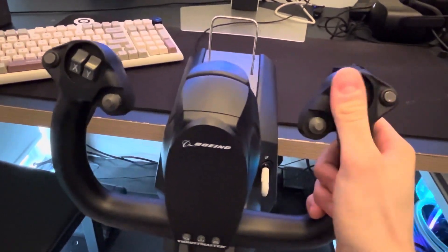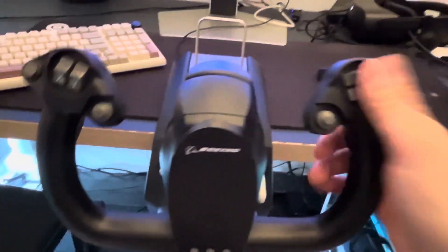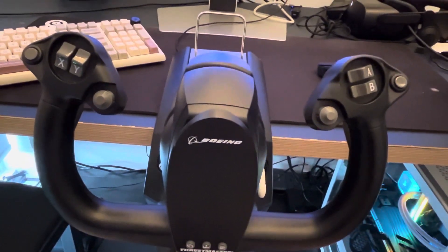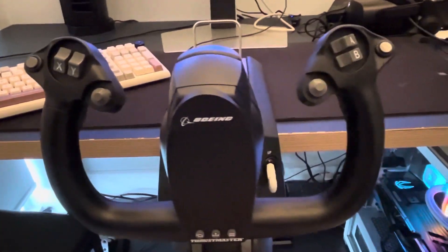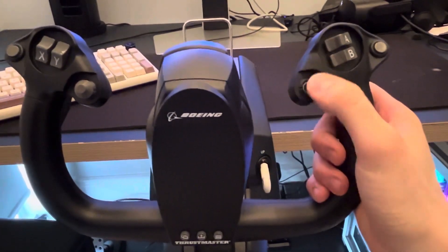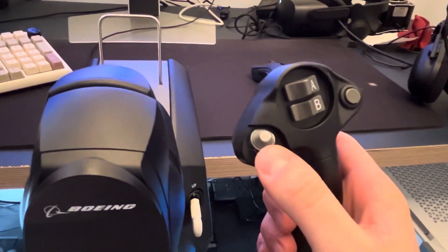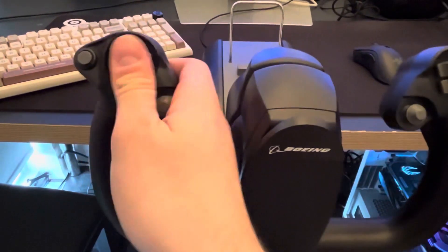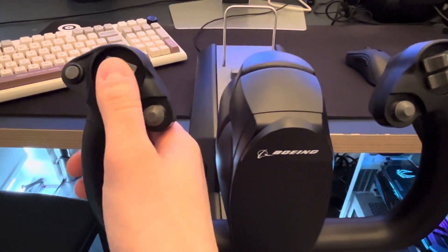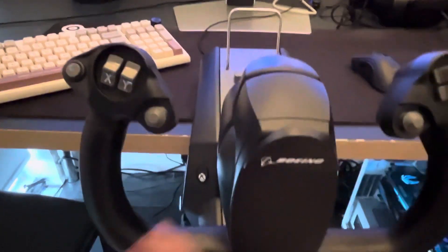Most yokes don't have aileron trim — it's bound to that by default along with a rudder function — but it just gives you more buttons. I demapped those. I have it set up in a first officer setup with the throttle on the left. By default there's a hat switch for looking around, but I've mapped this to nose-up and nose-down trim. I remapped another button to autopilot disconnect. There's also an elevator trim axis, though I demapped most of the originals.